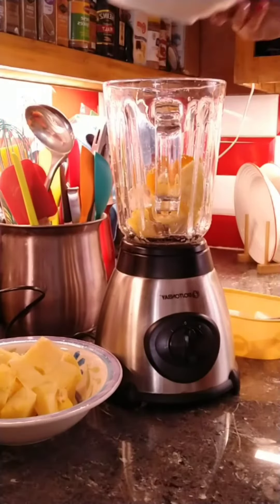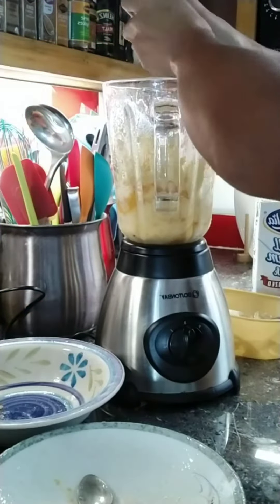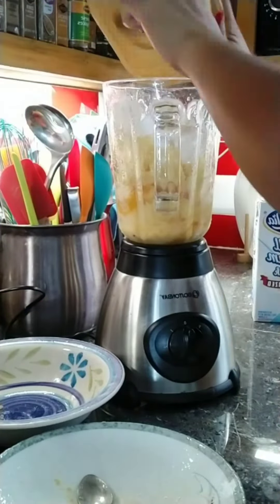Hello, hello, it's smoothie time! With frozen pineapple, pure pineapple, with some mango, some ice, some milk,